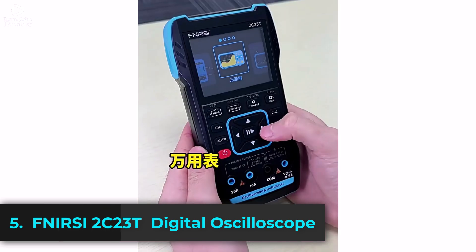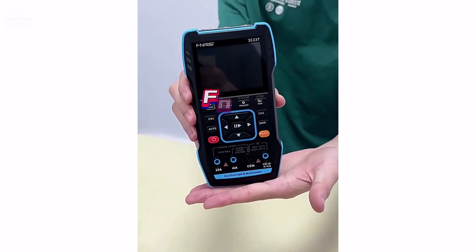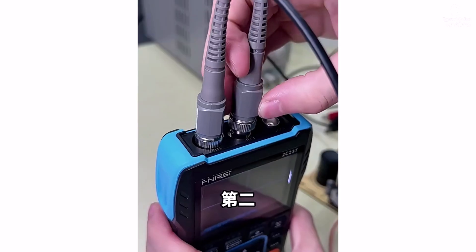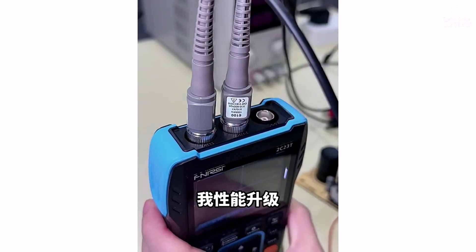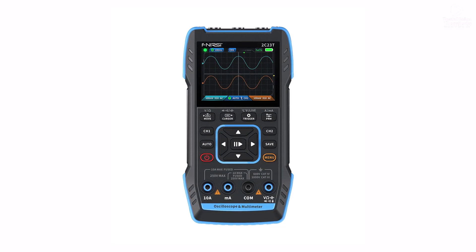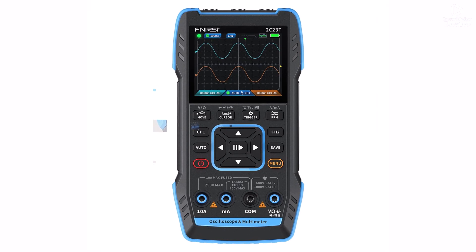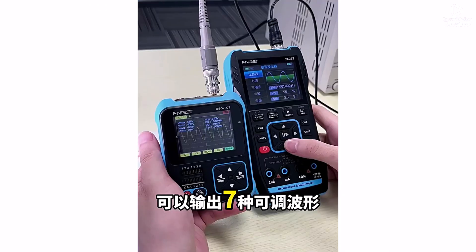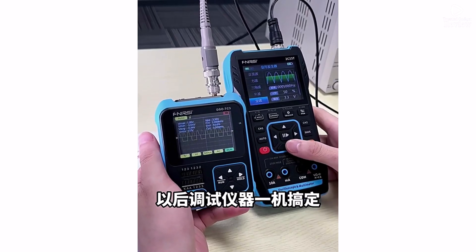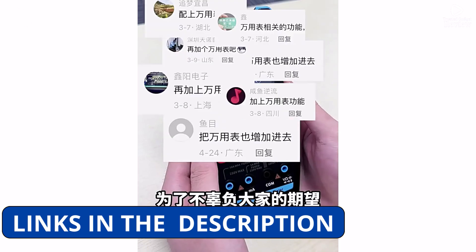Product number five: the Psyde ZT73T is a versatile 3-in-1 device combining a digital multimeter, oscilloscope, and signal generator in one compact unit. With 99.99 counts, it delivers precise AC/DC voltage measurements, ensuring reliable diagnostics for electrical projects. The dual-channel oscilloscope function features a 10 MHz bandwidth and 50 MHz/S sampling rate, making it great for waveform analysis and troubleshooting.